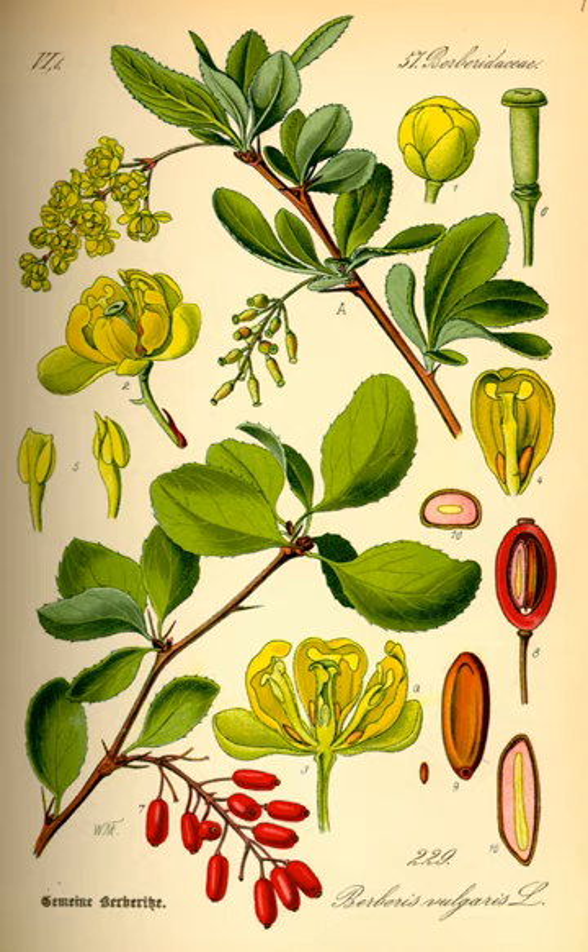The shrub is native to Central and Southern Europe, Northwest Africa and Western Asia. It is also naturalized in Northern Europe, including the British Isles and Scandinavia, and North America. In the United States and Canada, it has become established in the wild over an area from Nova Scotia to Nebraska, with additional populations in Colorado, Idaho, Washington State, Montana, and British Columbia.